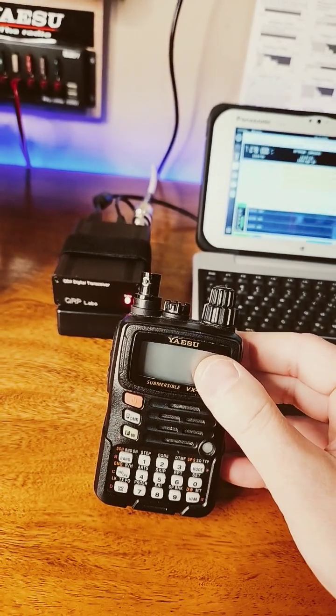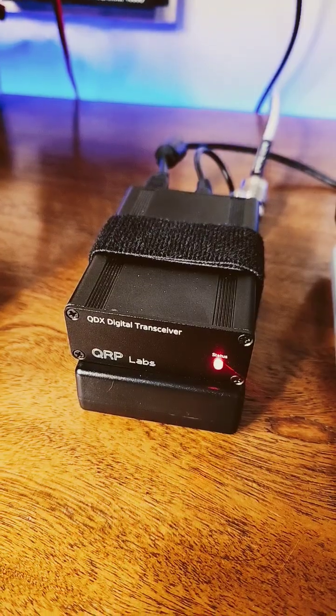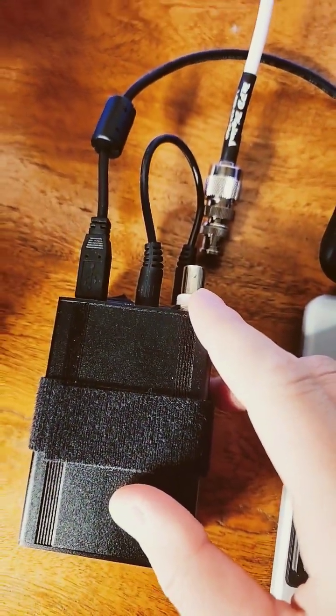So on the Yaesu VX6 I have an SMA to BNC female adapter. The nice thing about the QRP Labs QDX is that it goes straight to BNC.